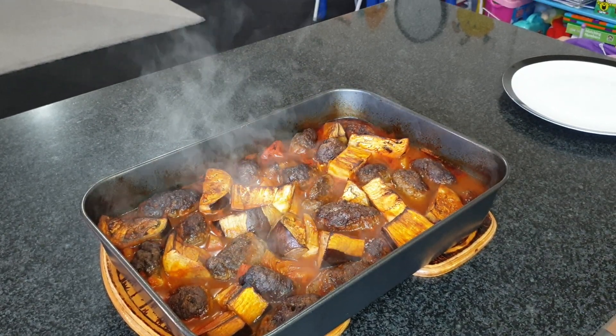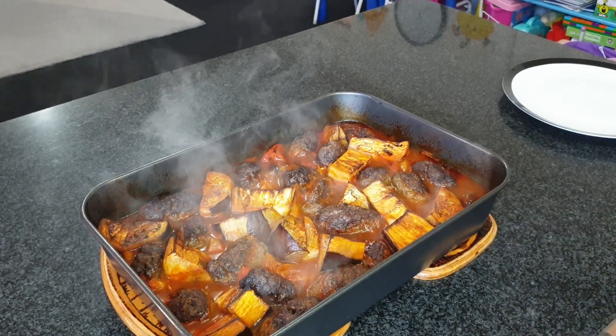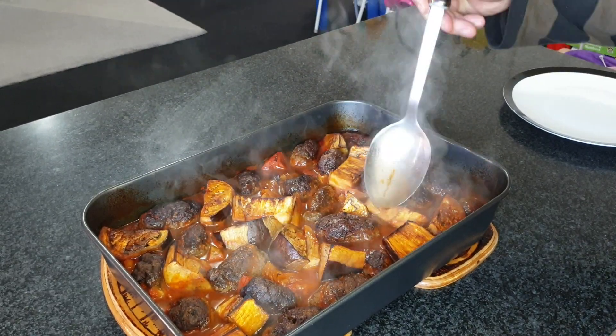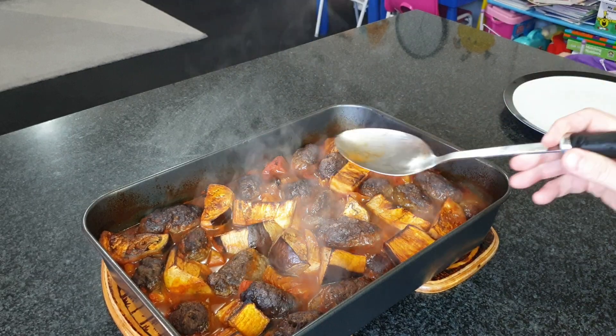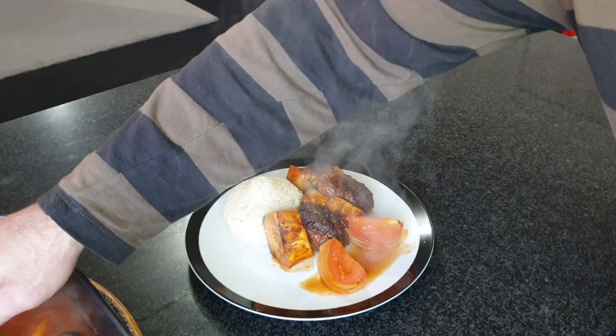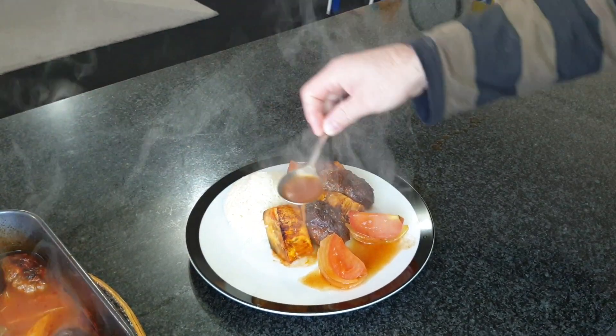And that's the result after half an hour in the oven. As you see, we got the full color and it's fully cooked. We serve it with white rice — and this is how we serve it.